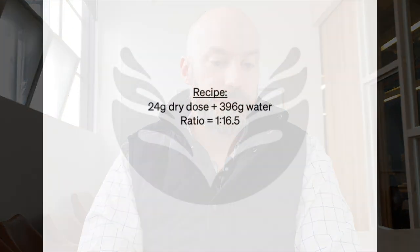First of all, the recipe that I'm going to be using is a 24 gram dose with a 396 gram water weight, the brewing ratio being 1 to 16.5, which is what I usually use for most pour overs personally. The water temperature I'm using is 95 degrees Celsius.